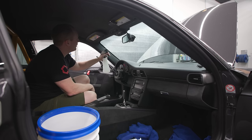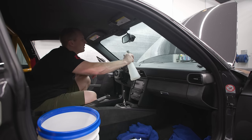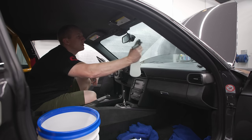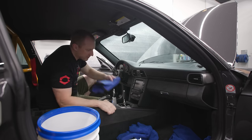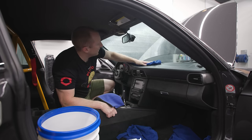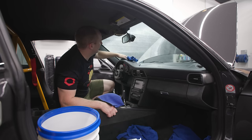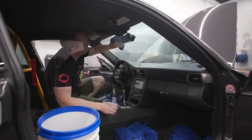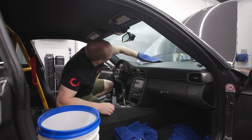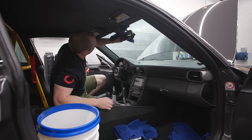Then we soak the window down, which means we soaked the dash down that we just cleaned — that's why I wanted to put the protection cream on after. You don't want to do any kind of anti-fog nonsense; you just want to keep your windows clean.